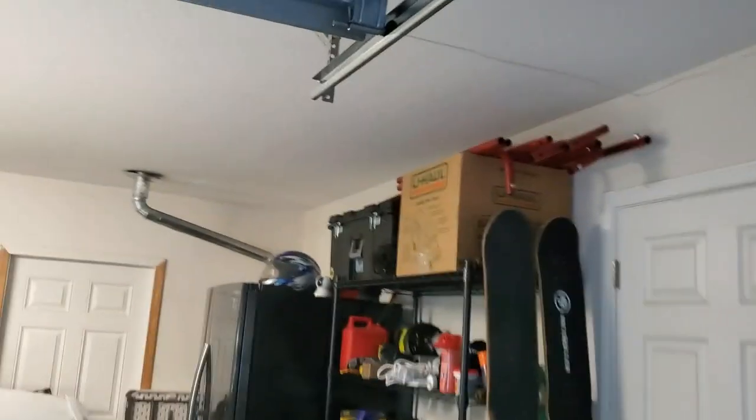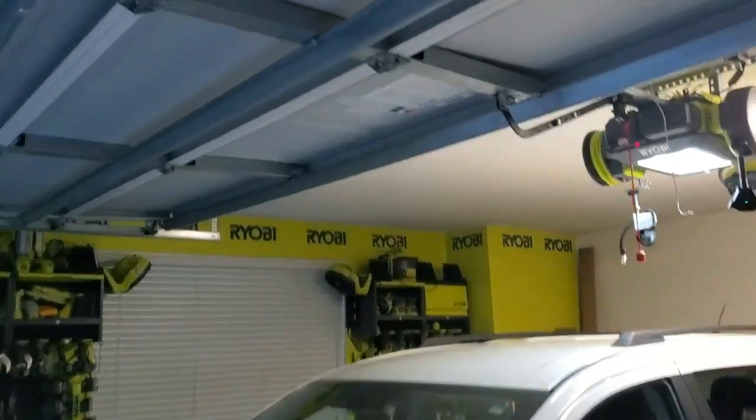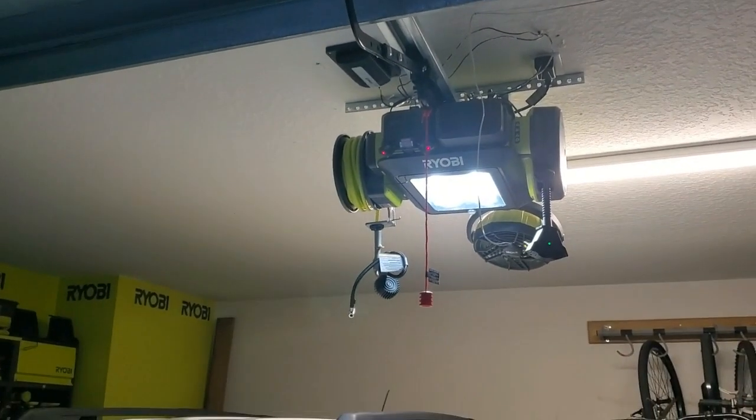Then I had to get the GoControl — or you can also use the Linear — smart garage door opener. There are two pieces to that: there's the tilt sensor that you put on your garage door, and then there's the actual unit that I mounted up there. You need both of those things, and I linked them in the SmartThings hub.